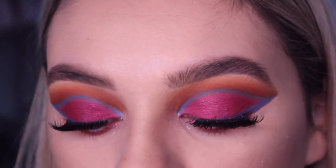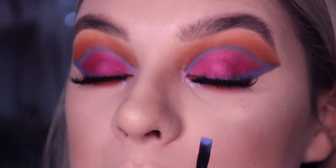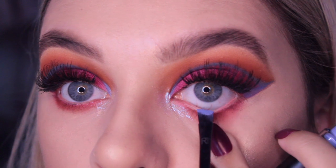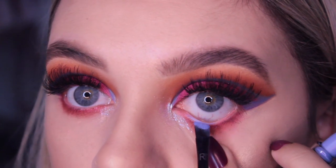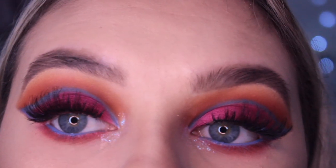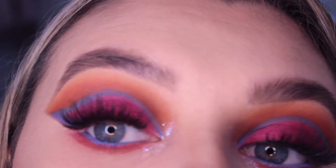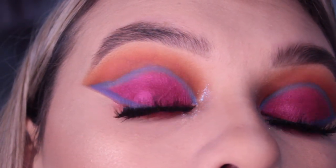I'm then going to take some of the lipstick again on the same angled brush and put this into my waterline. These are the finished eyes - I just put the blue in the waterline as well. You could obviously apply the blue to the lips, but I'm just going to use the NYX butter gloss in Glazy Days. This is the finished look with the graphic liner and the colourful waterline.